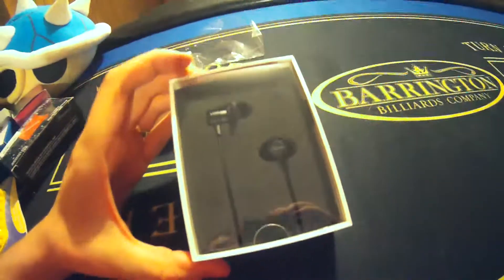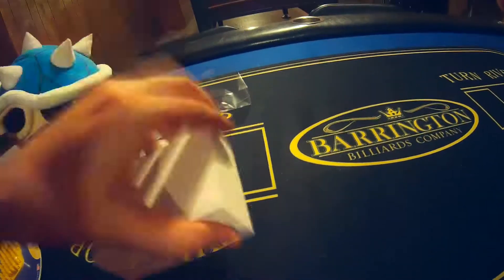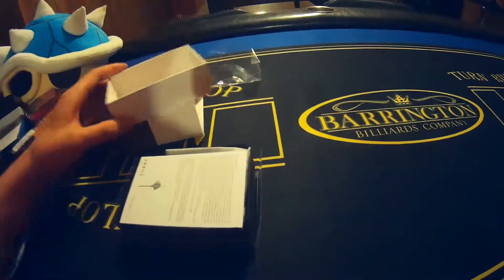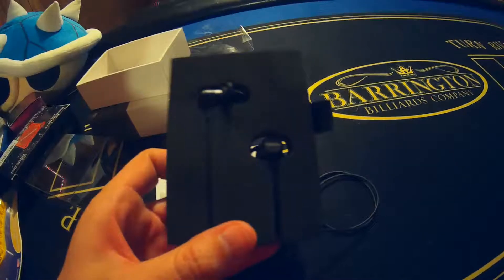Alright, let's see. Wow, look at that. We've got a beautiful headset in here — nice design. Let's go ahead and open this up. We're going to shake it out. Like Taylor Swift says, shake it off. And look at this beautiful headset right here.